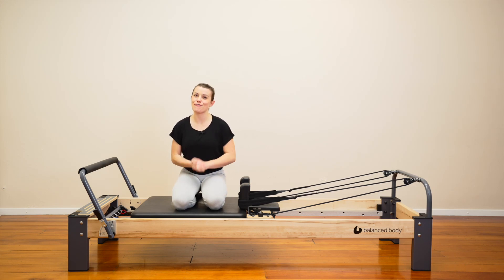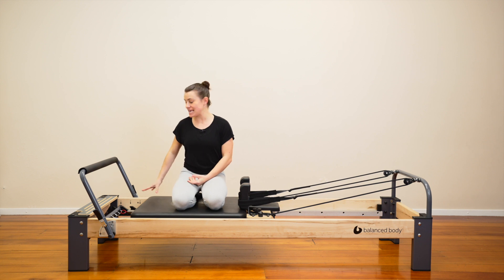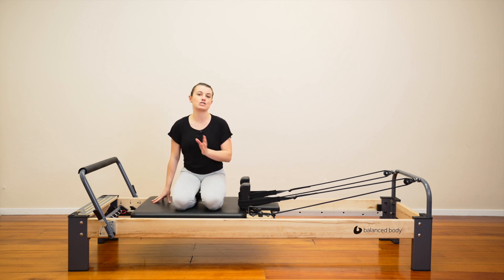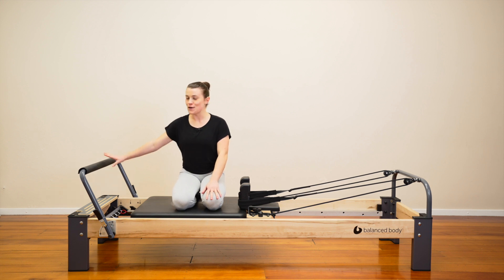Hey everybody, we're here for a reformer workout. We're going to work the whole body and that's all you need to know. We're going to get straight into it. I have here one heavy and one medium spring, so whatever colors those are on your machine just pop them on. Remember the springs are always a guide so you're welcome to make any changes you like throughout the class. Foot bar is up, we'll start on our back.